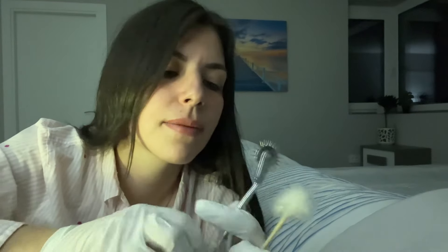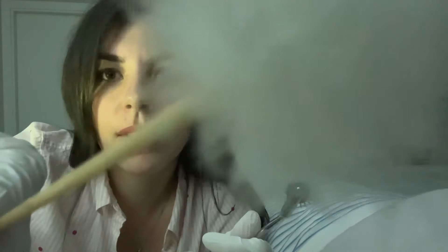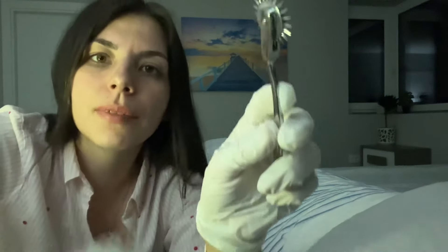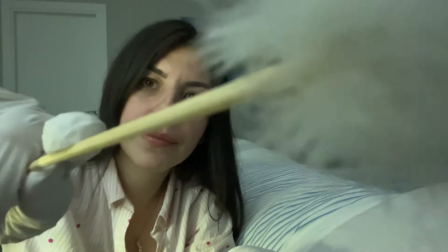I'm gonna do the sharp or dull test now. Let me know if it's sharp or dull. Dull, yes. Dull. Sharp. Sharp, sharp — correct. Dull, dull. Yes. Sharp. Sharp. Dull, dull, dull, dull — are you sure? Let's do it one more time. Sharp. Dull. Yeah. Yes, correct. Very good.